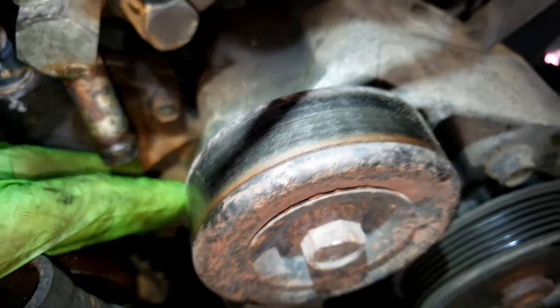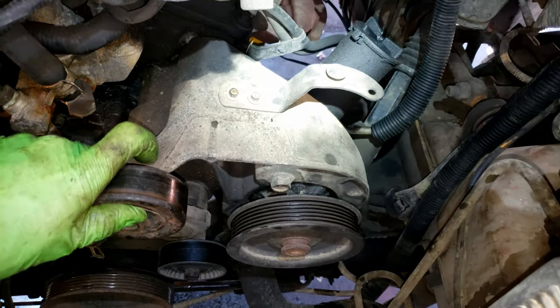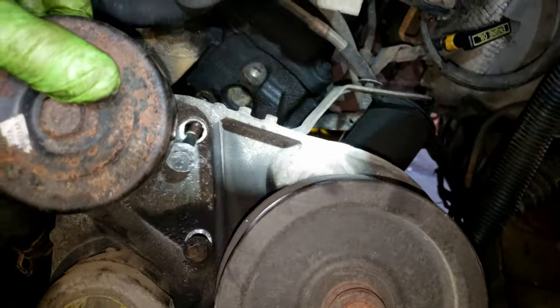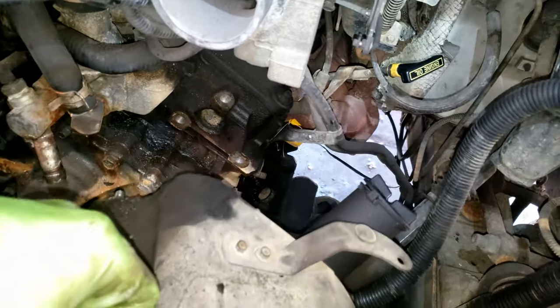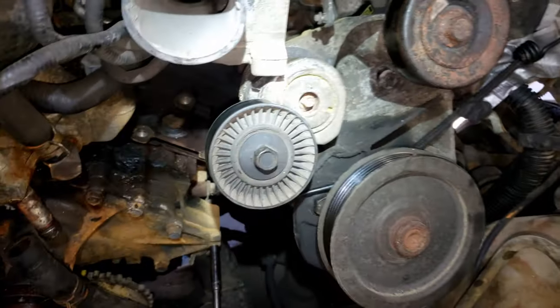So we do have to remove this whole power steering bracket — that was easy as pie, just three 13mm bolts and it comes right out of the way. You see those three 13mm bolts in there? Good job Ford, that was very easy. Tie that off with a bungee cord tucking it out of the way.